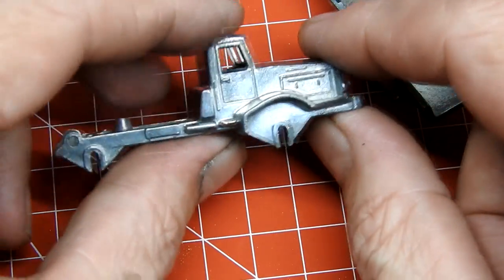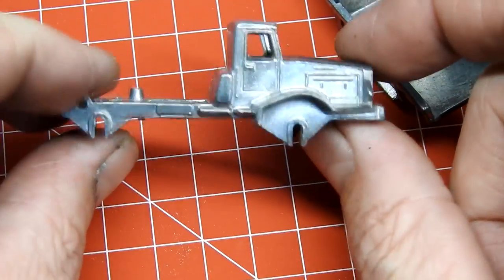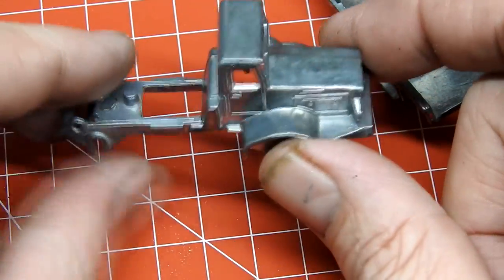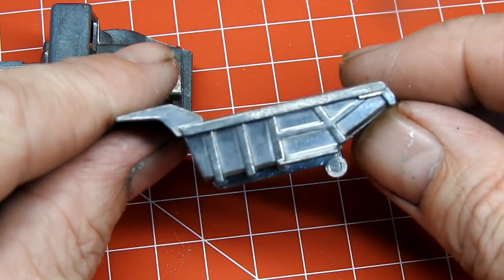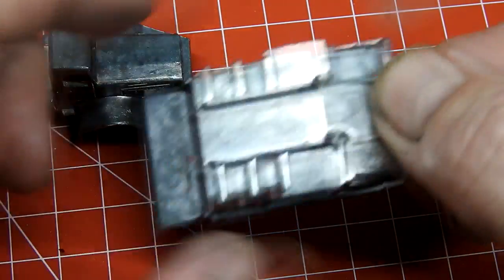I paint the body parts with straight red and yellow. They both get a couple of coats straight over the metal as I wanted to try and get a more original look. They are then given a coat of clear to protect the paint.